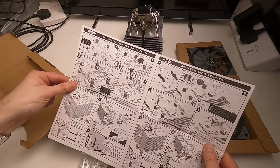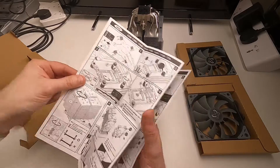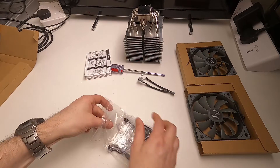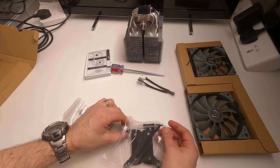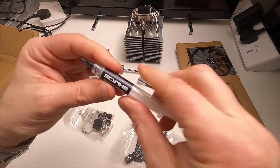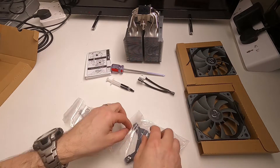It supports just about every Intel and just about every AMD socket, so you'll use some of the included bits and not others. Although this bag of bits looks a bit intimidating, it isn't, because you won't need all of it. It also comes with Scythe-branded thermal grease — not a colossal amount, but obviously enough to get started.